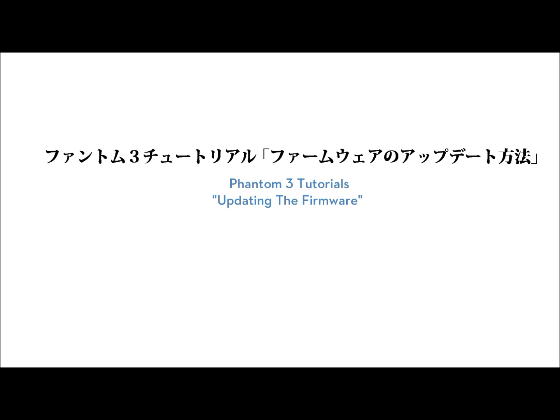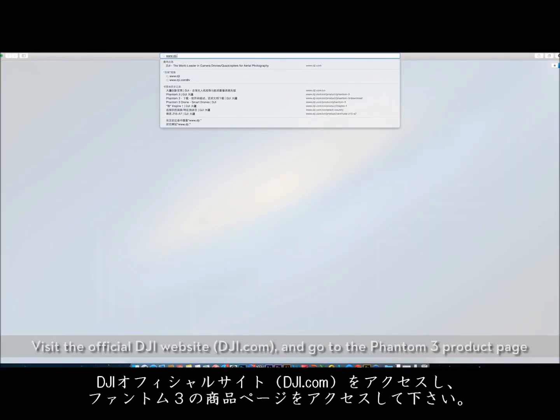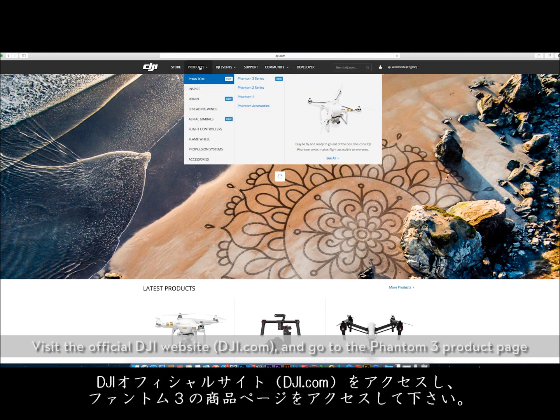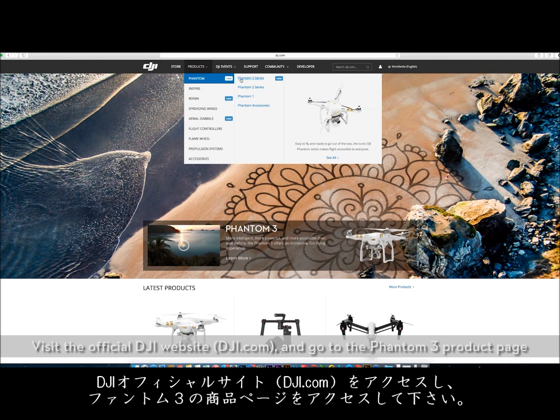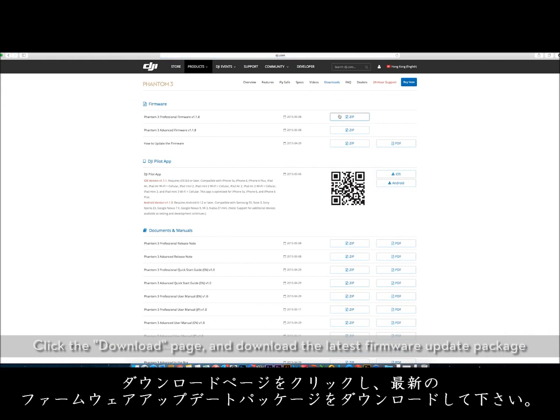Phantom 3 Tutorials: Updating the Firmware. Download the latest firmware update for the corresponding Phantom. Visit the official DJI website, dji.com, and go to the Phantom 3 product page. Click the download page and download the latest firmware update package.